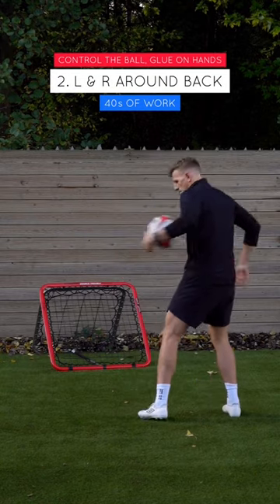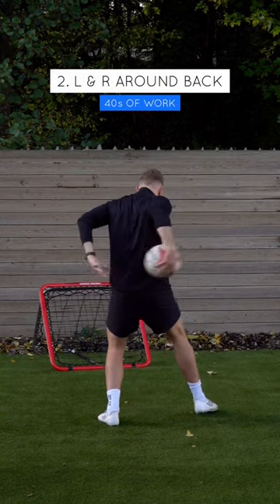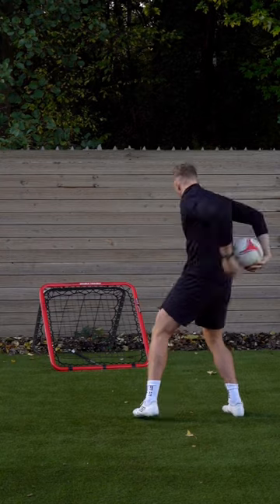Second exercise is exactly the same as the first but having a round the world as you're catching that ball. Again, glue hands.